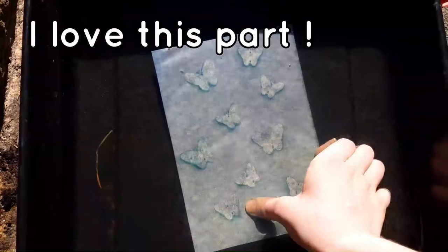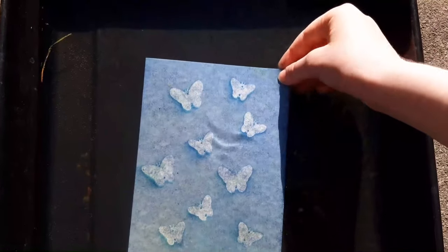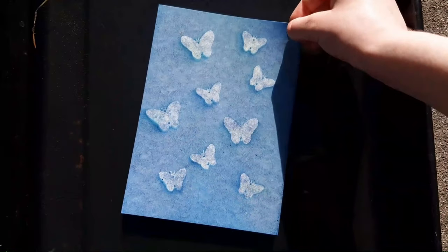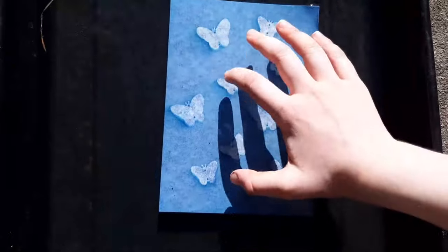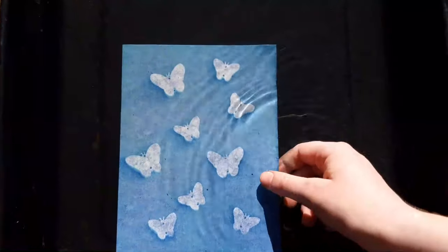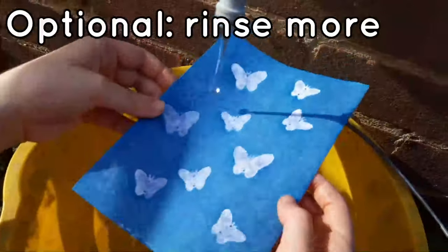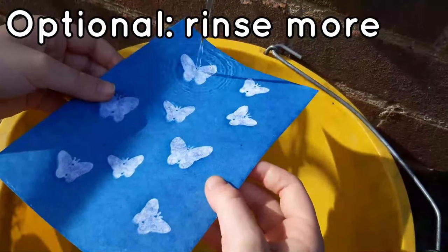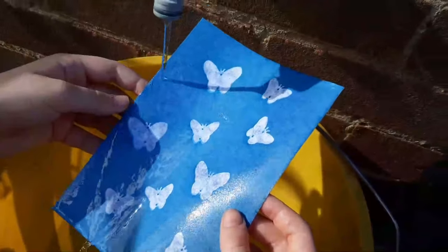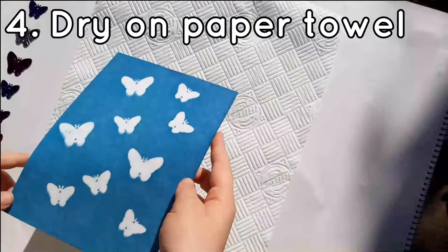The paper is covered in a solution that reacts to sunlight to make an insoluble blue dye. Insoluble means it does not mix with water. The solution under the object cannot react to the sun, so it stays soluble. When we put it in the water, it washes away, and bam, we have a print! Now I'm letting it dry on this paper towel.